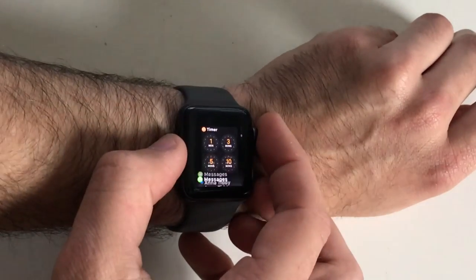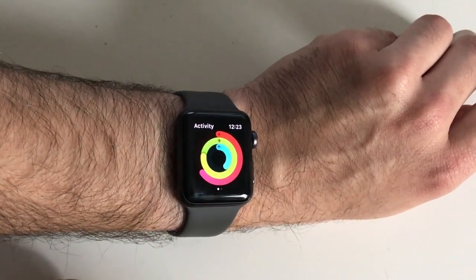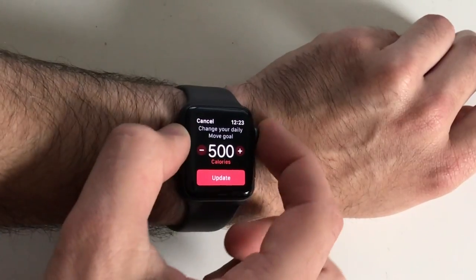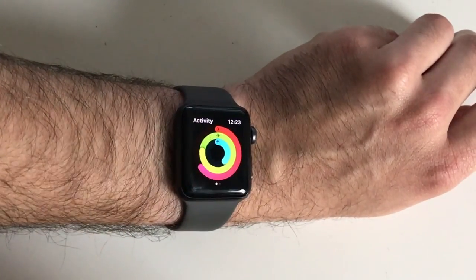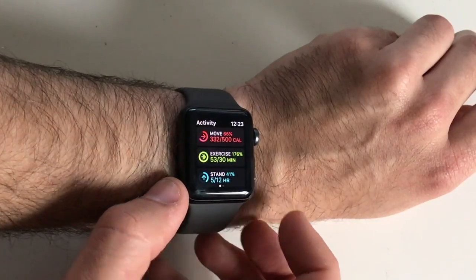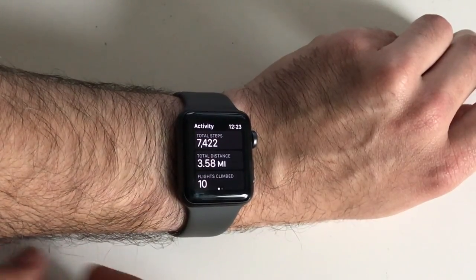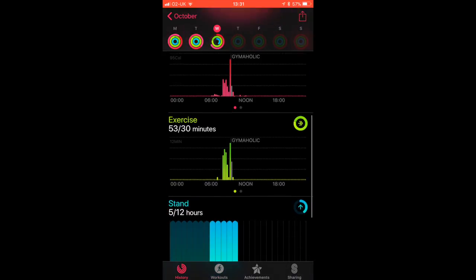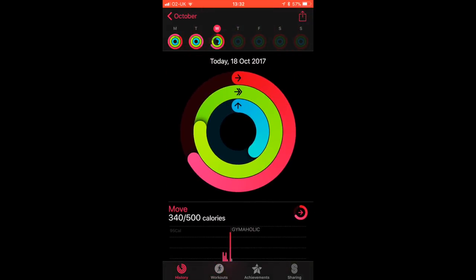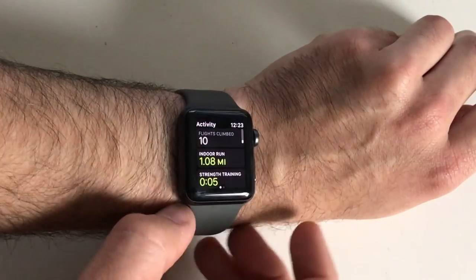Let's talk about the fitness capabilities, starting with the Activity app. The Activity app is the main app on the watch for tracking your activity and it mirrors data to the Activity app on your phone. It has three rings you try to fill each day: the move ring, the exercise ring, and the stand ring, with goals you can set yourself. Scrolling down also tells you your steps for the day, distance travelled, and floors climbed. All this data including workouts is mirrored to the iPhone app, giving you a full day summary and workout history — a really nice, clear way of seeing and setting goals.